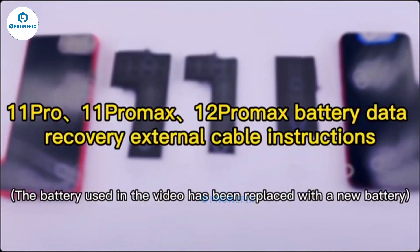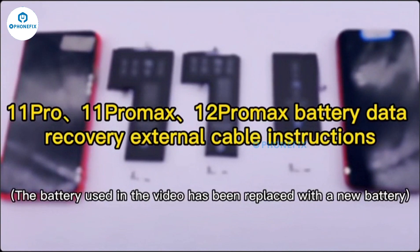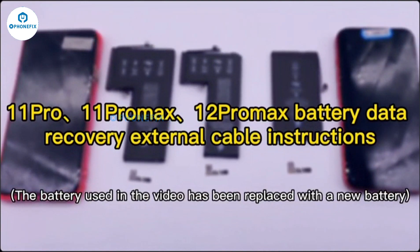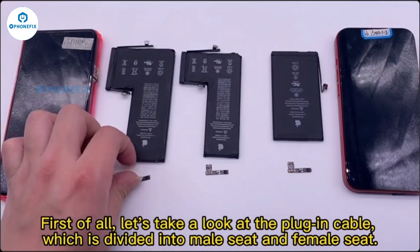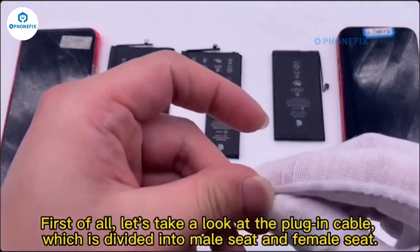iPhone 11 Pro, 11 Pro Max, 12 Pro Max batteries — instructions for using the data recovery plug-in cable. First of all, let's take a look at the plug-in cable, which is divided into a male seat and a female seat.